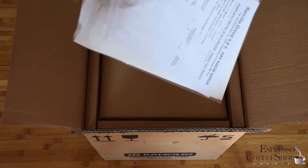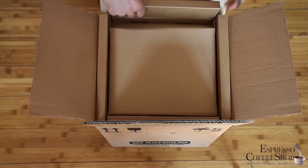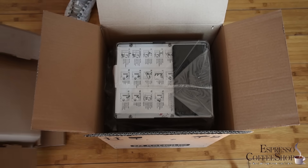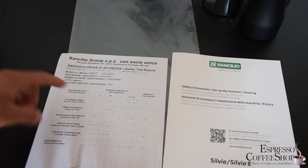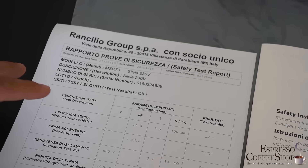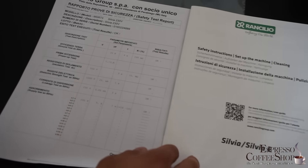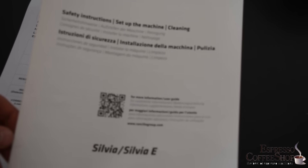Let's open it. Here is the data on the coffee machine. We have the coffee machine, and here we have two different pieces of information. The first one is a safety report — all Silvias come with a safety report. The other one is safety instructions and a user manual, where there is all the information on how you should use this coffee machine.